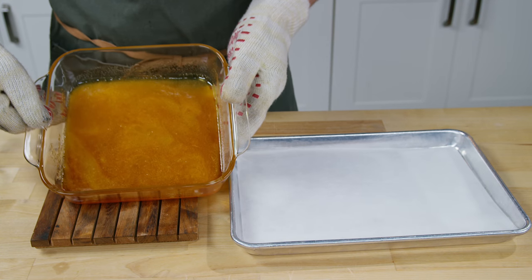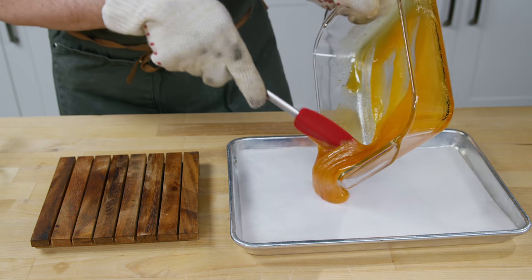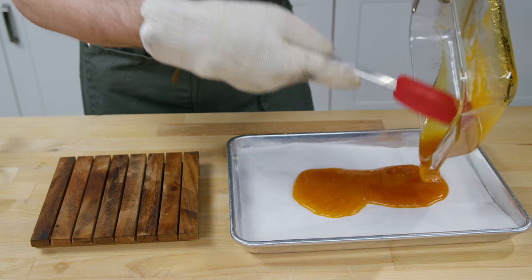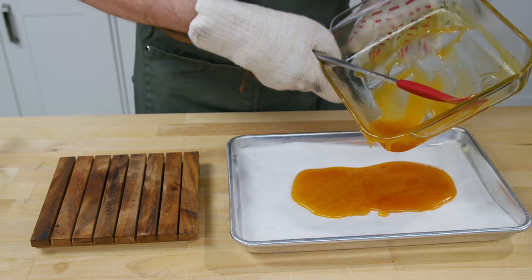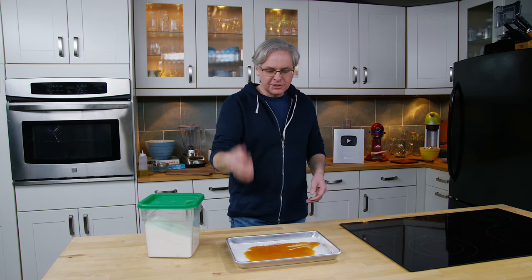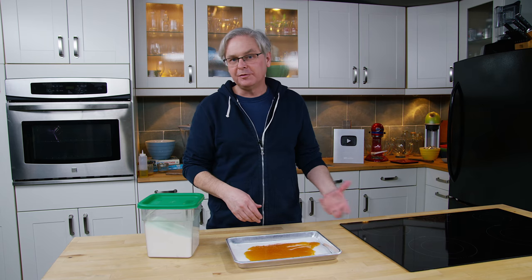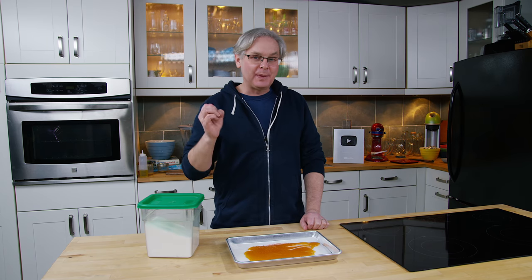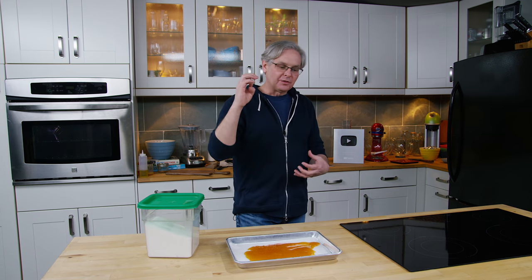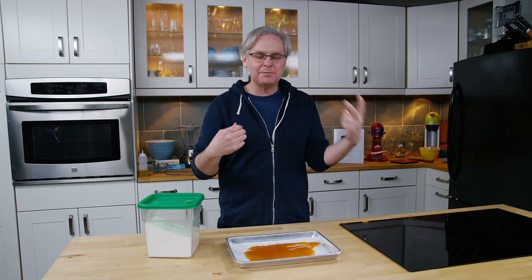Once I've reached the level of caramelization I'm looking for — the color that I want — I very carefully move it out onto a baking sheet with a piece of parchment paper. You're going to notice that it's not fully melted; there are still some sugar crystals inside. Once you get it like this in the bottom of a pan you can just break it up — use a meat mallet if you've got one, or just crack it on the countertop. Break it up into bigger pieces and then stick it into a food processor and grind it down almost until it's a powder. Even when you get it down to mostly a powder there are still bigger shards, and those bigger shards give you a crunch — when you bite into it you get this immediate blast of caramely flavor and it is absolutely fantastic.